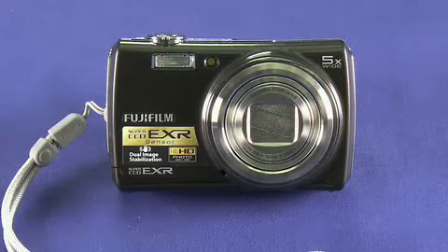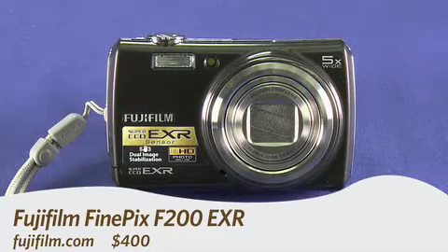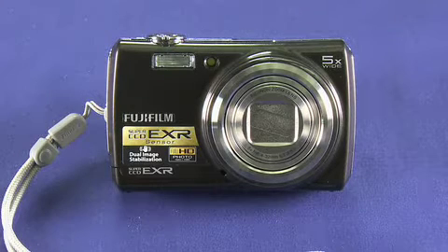Hi, this is Andrew Moore Crispin taking a look at the FinePix F200EXR camera from Fujifilm. This camera ranges in price between $350 to $400 depending where you're shopping.